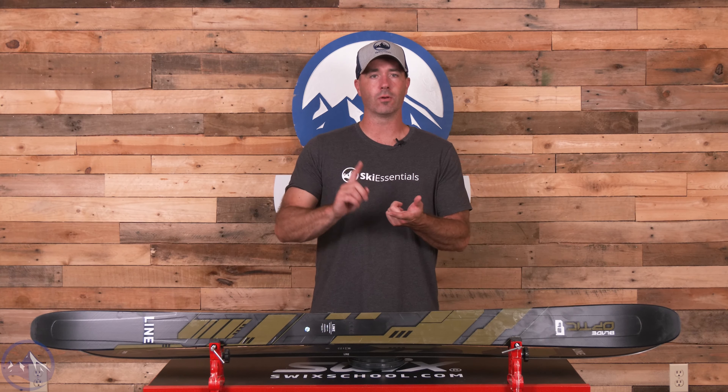It's built with an Aspen veneer wood core — light, poppy, energetic, with a lot of bounce built in. Underfoot we get a thicker polyethylene sidewall which is stiffer, giving the ski stability and energy — almost acting as a vertical laminate. It tapers to full cap in the tips and tails, lining up with where the rocker begins. That's a smart way of mixing underfoot stability with lighter swing weight and more flexible tips and tails. We also get thicker edges for grip and added durability.